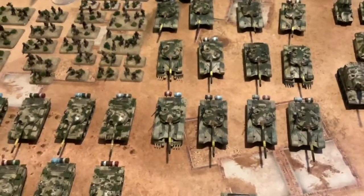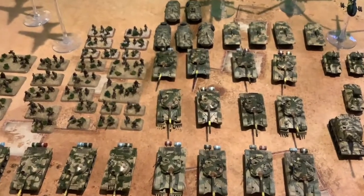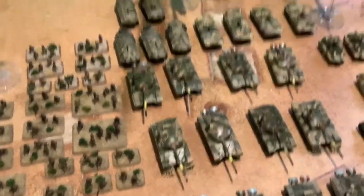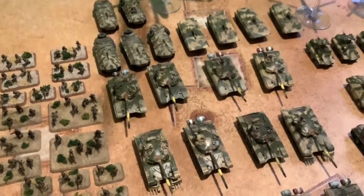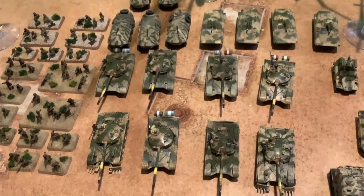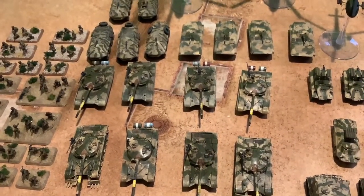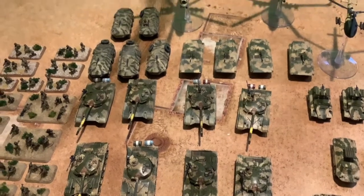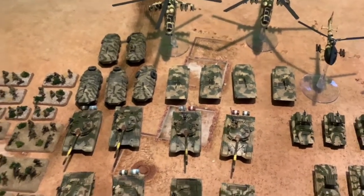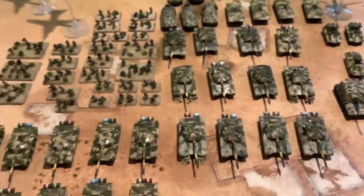As for the color scheme of these forces, please tell me in the comment section if this is actually an Iraqi color scheme, because I know they kind of changed it a bit — this olive green — because when I painted this I just copied it from the book. I used Vallejo paints on this with a little bit of GW stuff. I mostly use Vallejo in most of my painting.